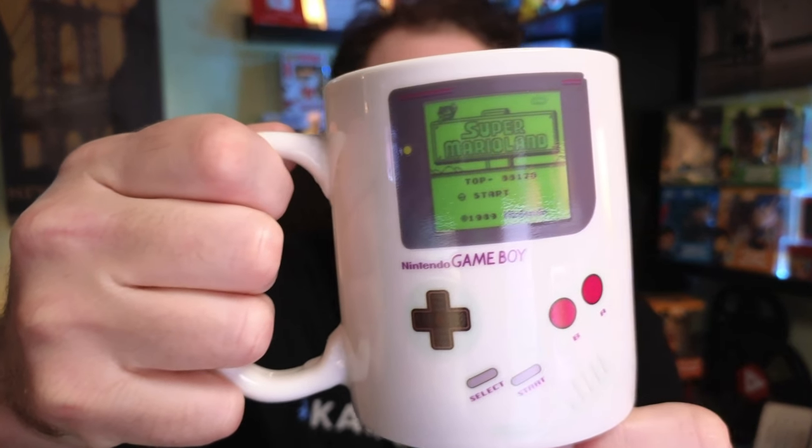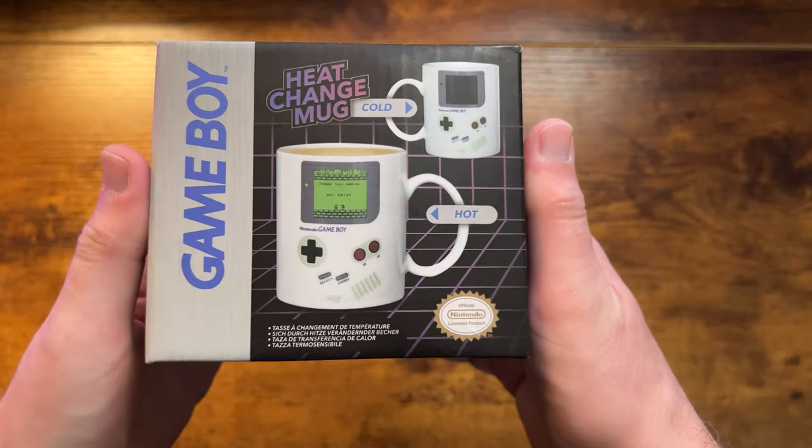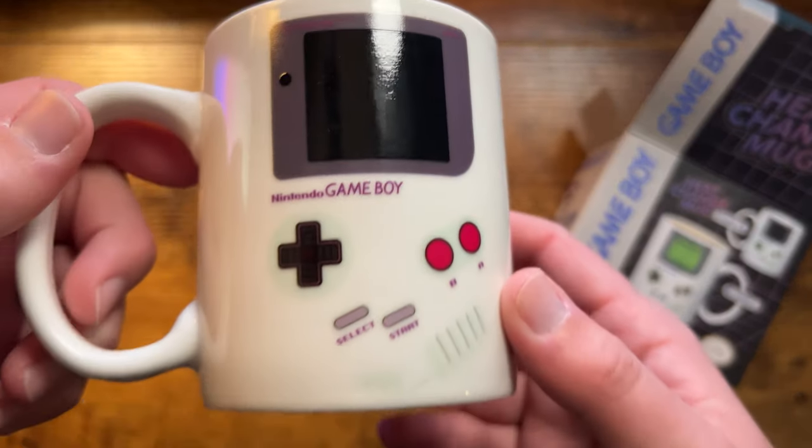Is this not the coolest looking mug you've ever seen? I don't know. For me as a big Game Boy fan as a kid and a Nintendo fan overall, this mug is just so cool looking. It's a heat changing mug by Paladon and it looks like a Game Boy.